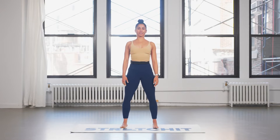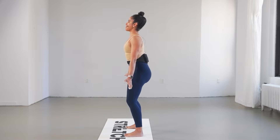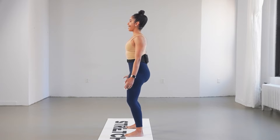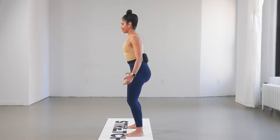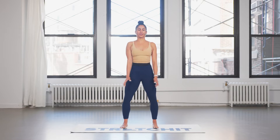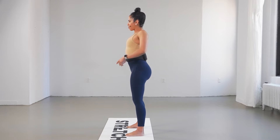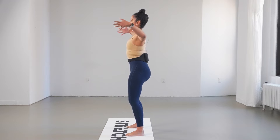Starting with your legs shoulder-hip width apart, soft bend in your knees. Take both shoulders up and around — make sure to keep your elbows soft and the rest of your spine upright. We don't want to start leaning forward nor do we want to overextend. Nice and neutral here, for four, three, two, and one.